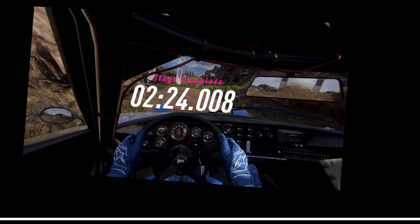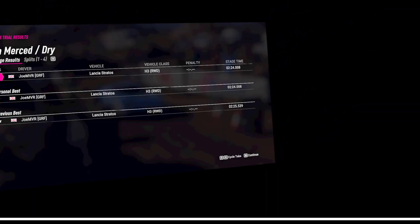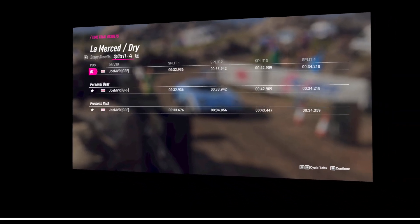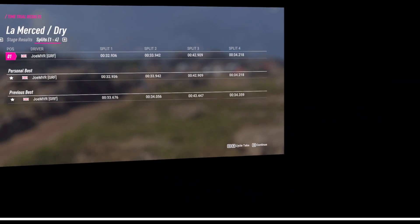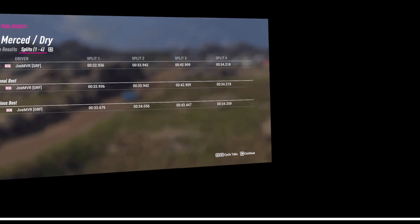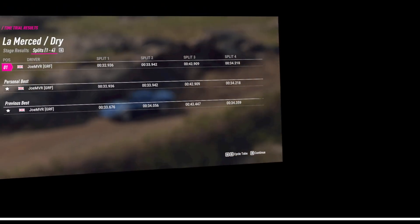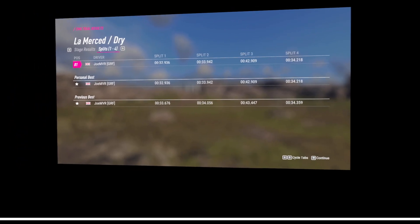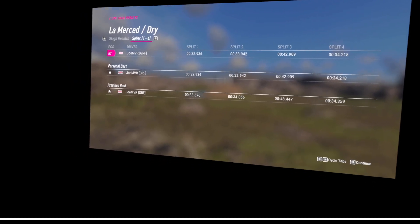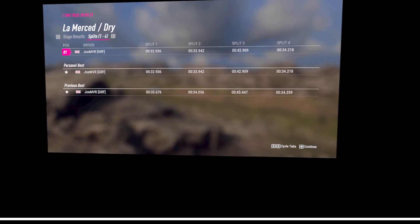Okay, so what is that? Another second and a bit off? 1.5 seconds off. Alright, that will have to do, I think. That's the same tuning. So 0.1 off there. Half a second off the third split. Close. Second split. And 0.7 seconds off the first. Alright, good.